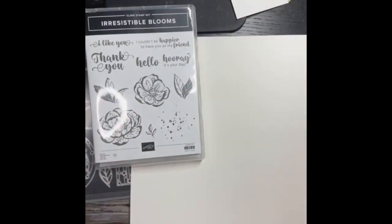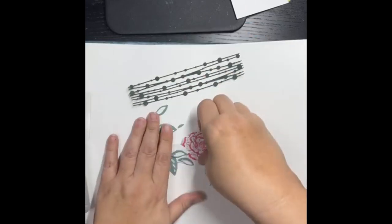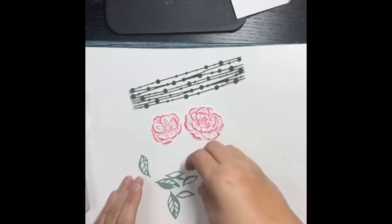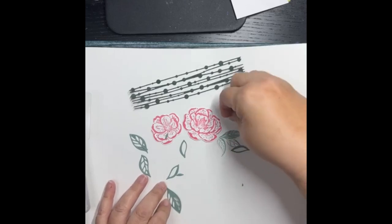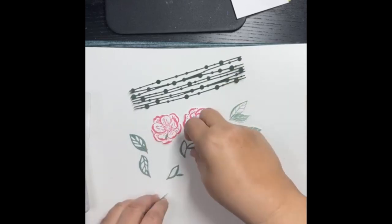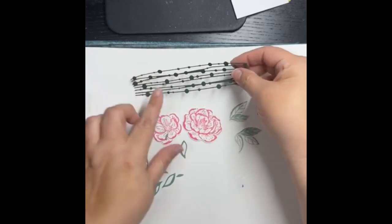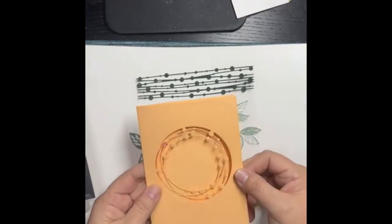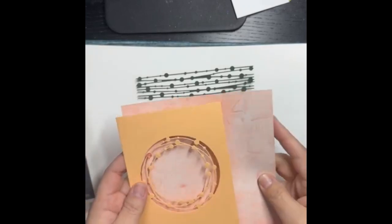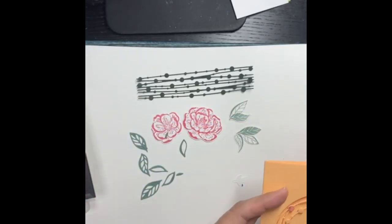Here's the stamp set, and then you spill out the dies. There's this cool flower piece I stamped in Polished Pink — look at those pretty leaves. And then these two you stamp and cut out, with extra little leaves. There's also this circle piece — look at it there. I'm wondering if we have a circle die that'll go around that.